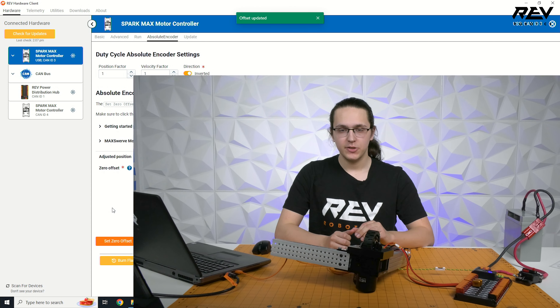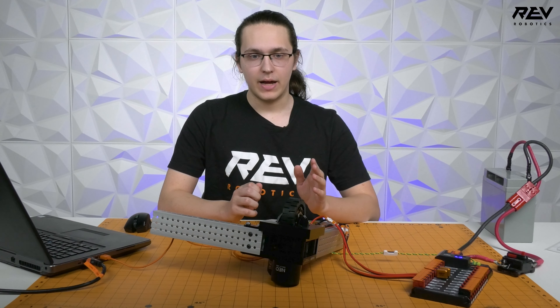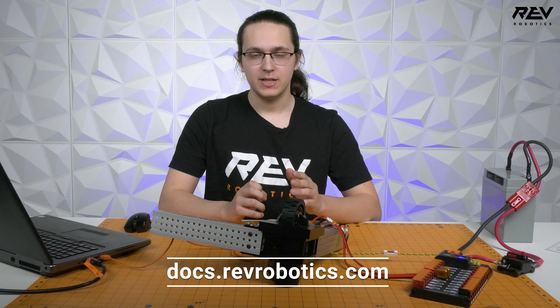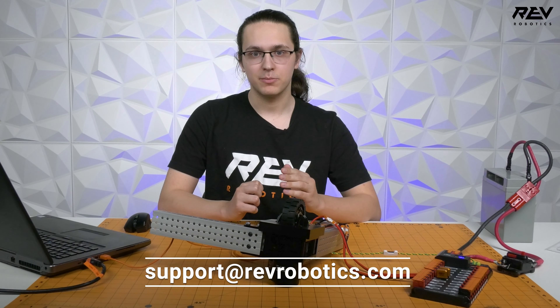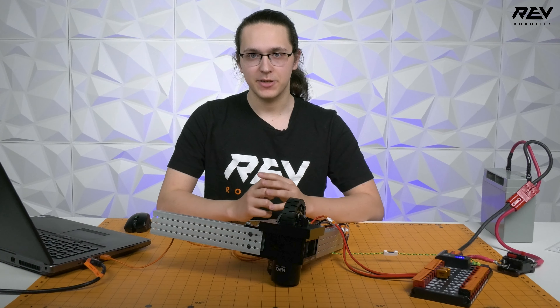Now all you have to do is repeat this process with the other three modules. I suggest looking at the documentation at docs.revrobotics.com or emailing support at support@revrobotics.com. Thank you.